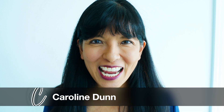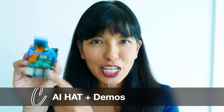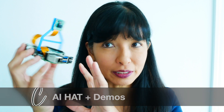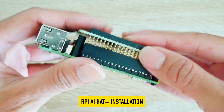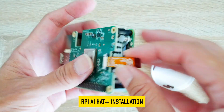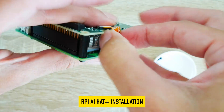Hi, my name is Caroline, and in this video we are going to run through the demos for the Raspberry Pi AI Hat. In a previous video, I did the full assembly with the Raspberry Pi 5, the Raspberry Pi AI Hat, and the Raspberry Pi camera. If you missed that video, I will link to that — it's a prerequisite to this video. Now, let's get started.